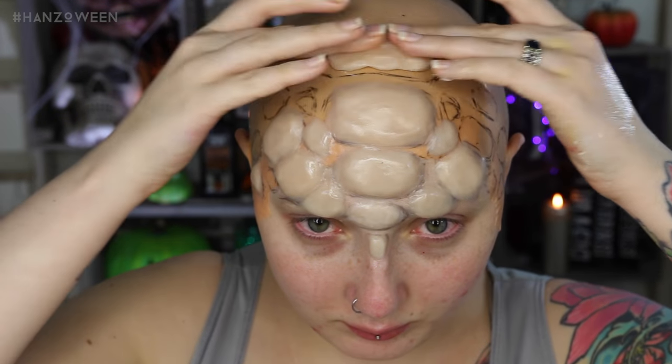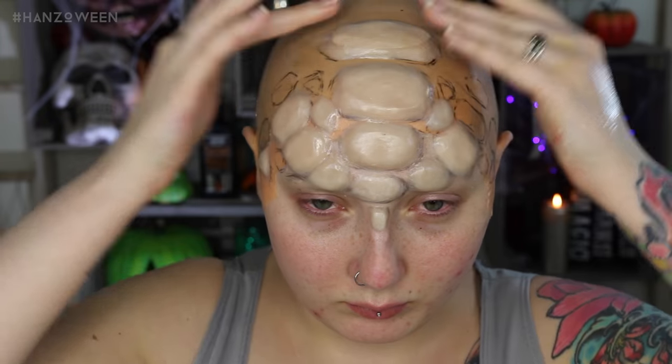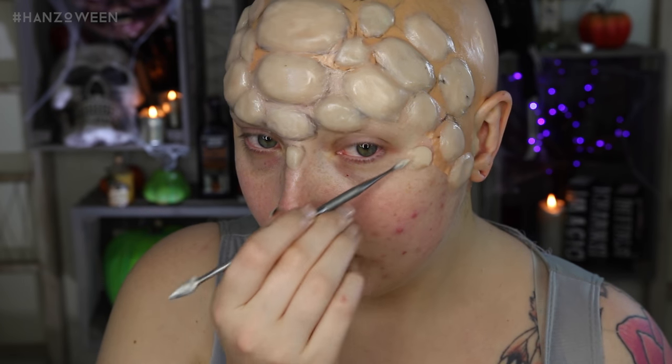I only went about halfway back on the bald cap, just because we will be wearing a hood to cover the rest up, but if you want to wear this for Halloween with your hood down, have a friend help you to cover the entire head with scales. Continue cascading the scales down onto your face a bit, so it's a nice transition from scales to skin — we don't want just a stark stop of scales to skin.